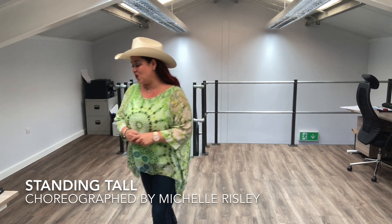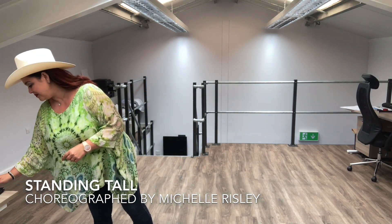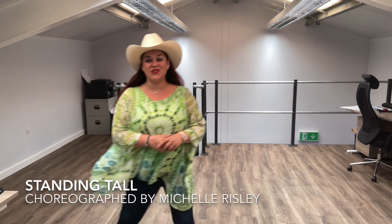So it's called Standing Tall, the music is Brady Seals. You will end facing the front, and you're ready.